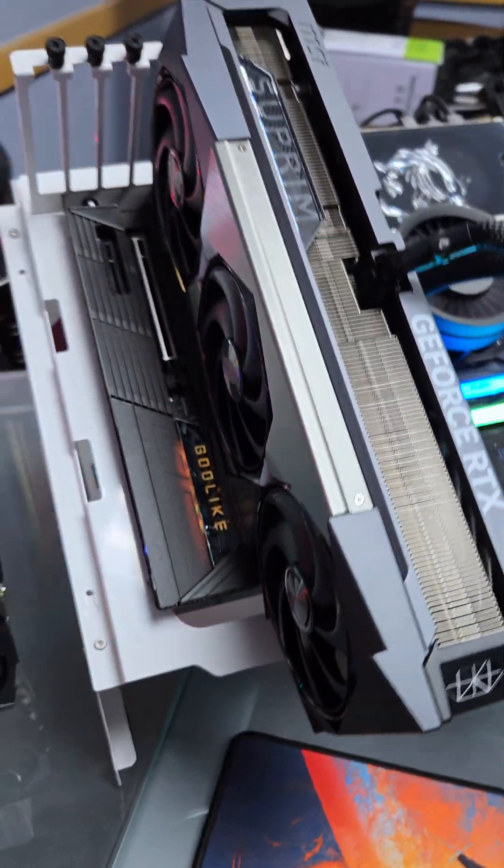Let me show you how to do some easy GPU overclocking. This is the MSI RTX 5080 Supreme, one of the big boy GPUs of the 50 series.